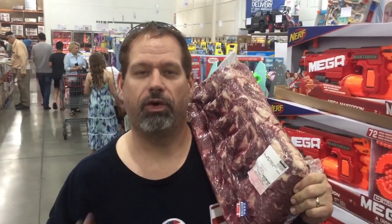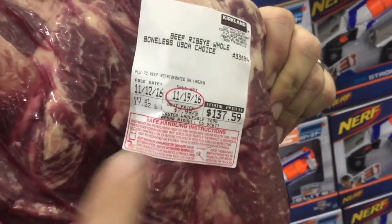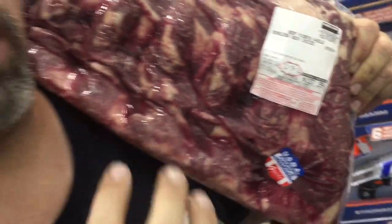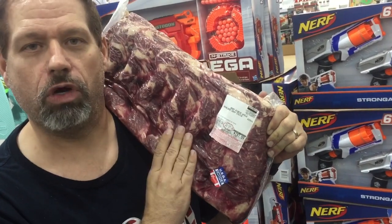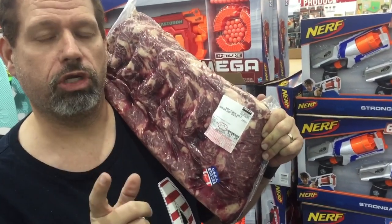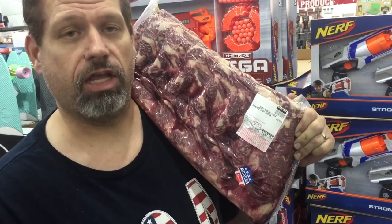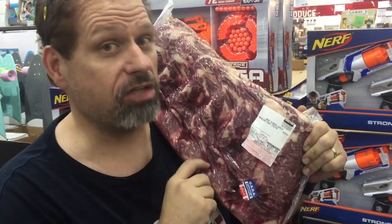Hey guys, Crazy Dave here. That 28-day — I should say 29-day — dry aged ribeye roast was amazing. It was perfect. Well guess what? I'm at Costco and we're going to up the game to USDA Choice at $7.99 a pound. This one here is boneless — the last time I was cutting them up and trimming the fat and bones, I lost a lot of weight. So we're going to do 17.22 pounds of ribeye roast, dry age it, and this time we're going to do 35 days to see how well it goes. I've also got the Steak Ager — a machine that goes in your regular refrigerator to do the same thing — so we're going to do a side-by-side of Crazy Dave's dry aged refrigerator versus the Steak Ager. Stay tuned and the results are coming soon.